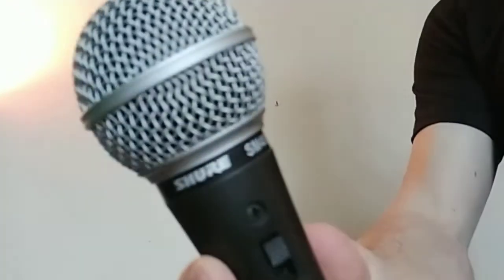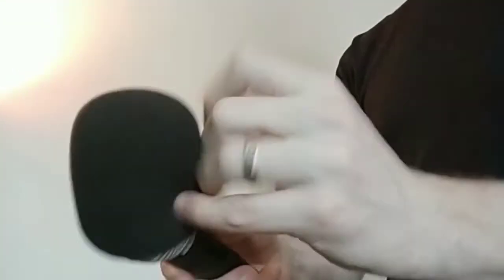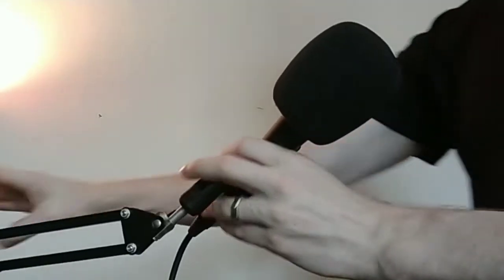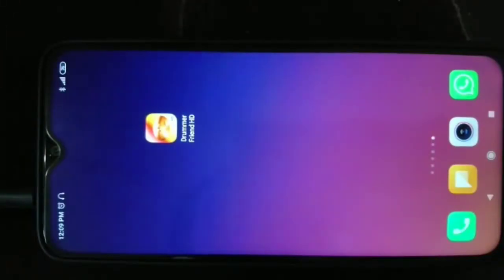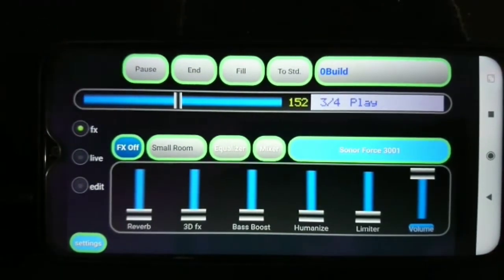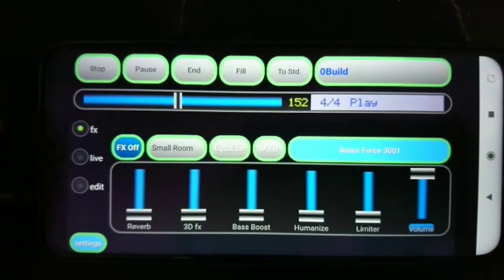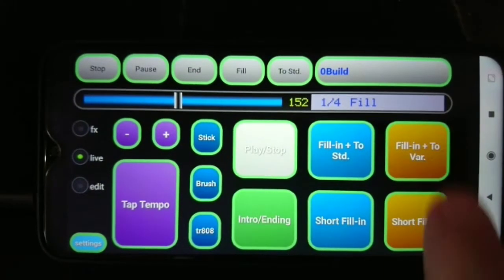My microphone is a Shure SM48S, which is actually the cheaper version of the SM58. I do have a condenser microphone, but my room has too much noise from traffic and the air conditioner, so it picks up too much sound, and I've gone with the stage mic instead. For my drums, I'm using an app called Drummer Friend HD, which is a few dollars on the App Store. The developer used real drum samples and made a system where you can put those sounds together just like a drum machine would.